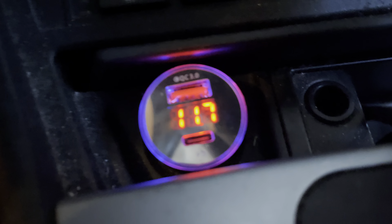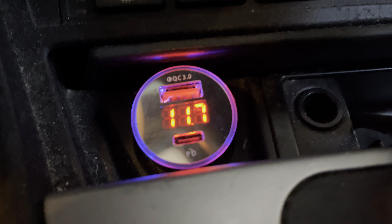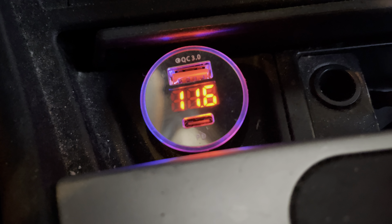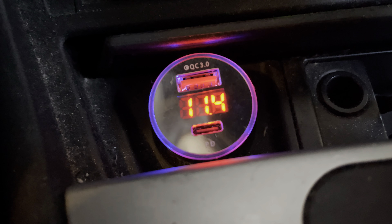Same battery, now just connected the supercapacitor with an 11-year-old battery — it's at 11.7V. Turn the key and it drops to 11.4V, pretty much like before without the capacitor.